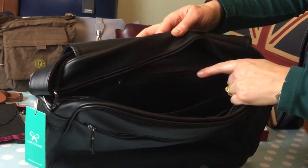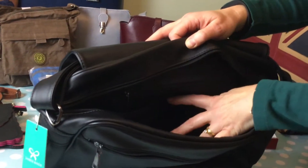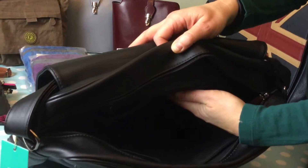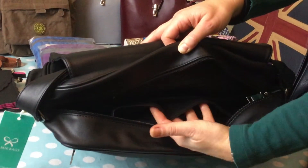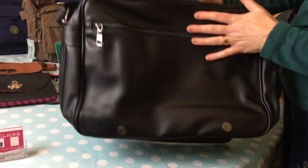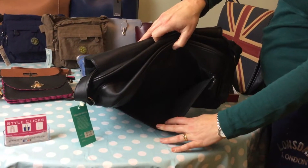There's a zip pocket at the back, a divider for one section, and then a central section, and then your accessory pockets for mobile or wallet, and a front zip pocket there.